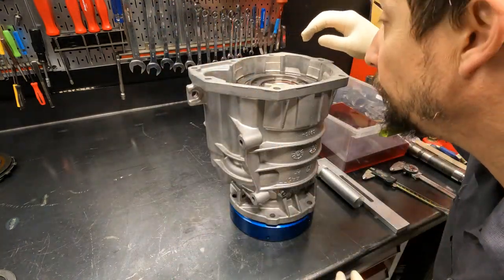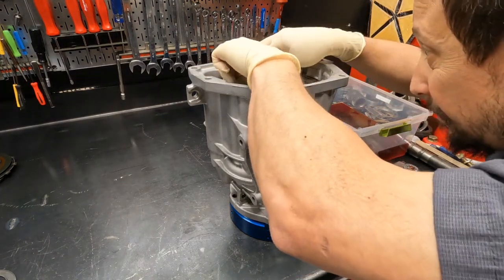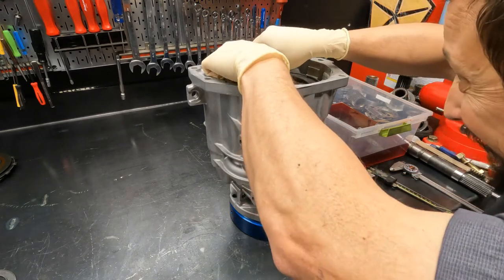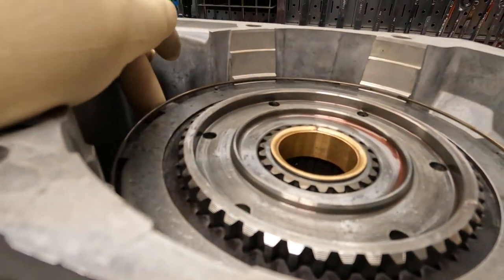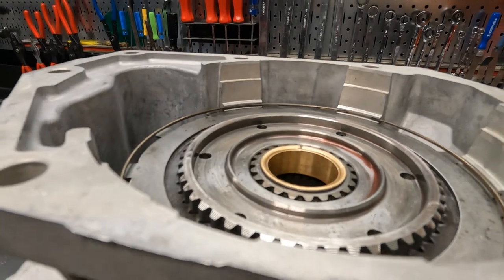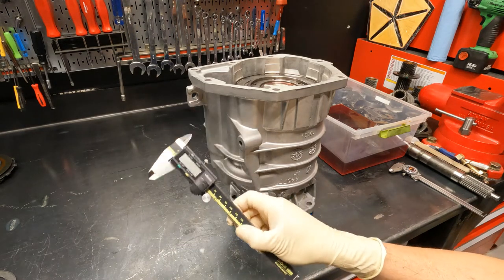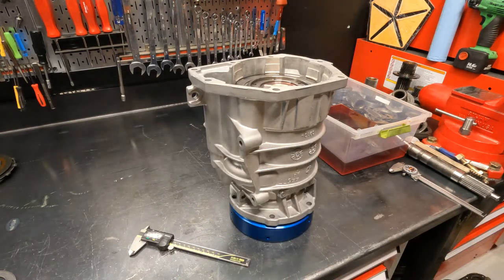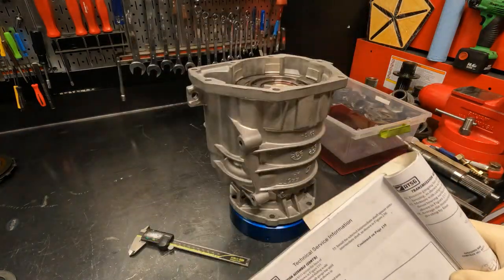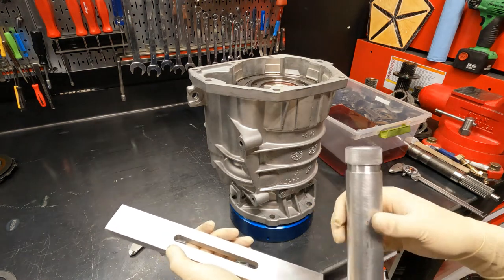If you have the correct clutch stack and correct thicknesses of your frictions and steel plates, you won't have a problem. But you need to gauge where this wire ring sits. You can see that gap there — about a spark plug gap. To set this up correctly you don't need Play-Doh or all that stuff. You need four things: the gauging bars, a depth gauge, a micrometer, and a factory service manual. If you set this up the way Chrysler says, you'll have no problems and no overlap.